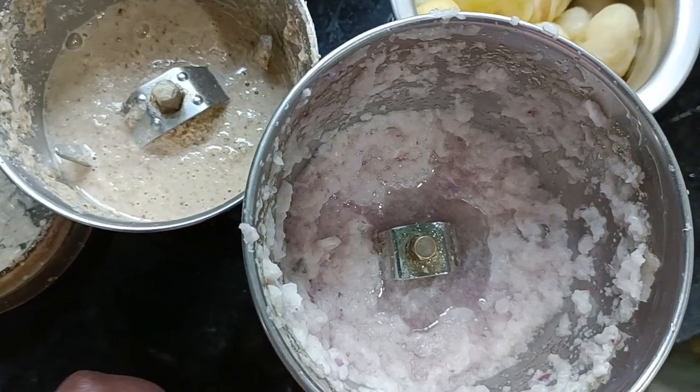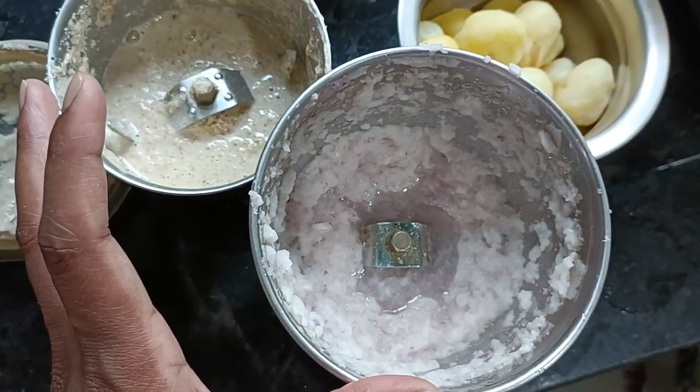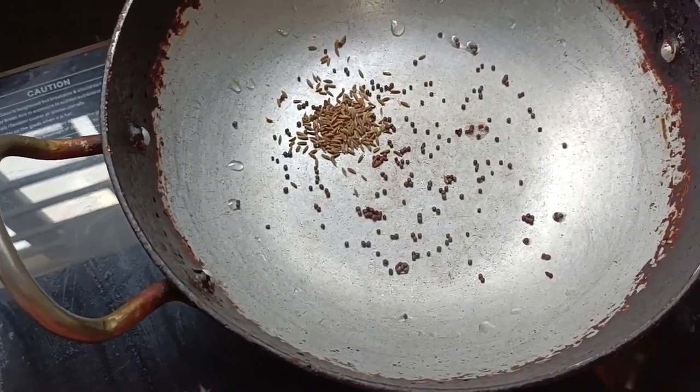So, we need to grind this. You are going to cut this. Next time we will use salt.